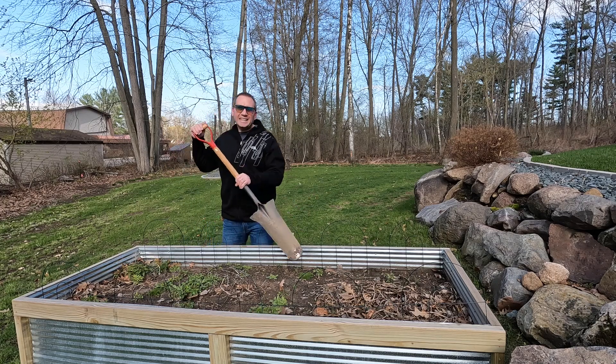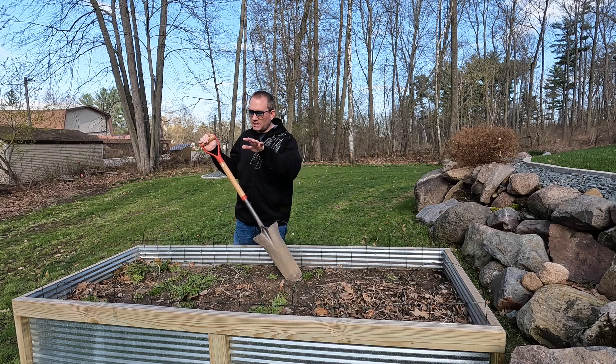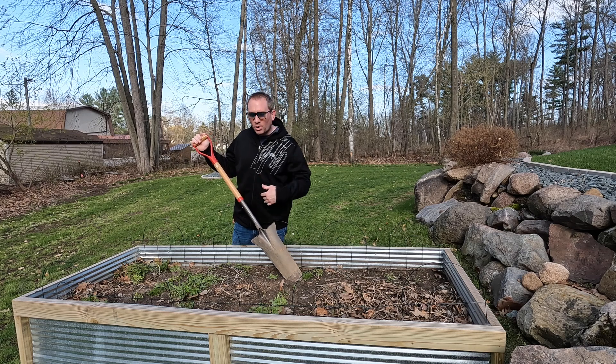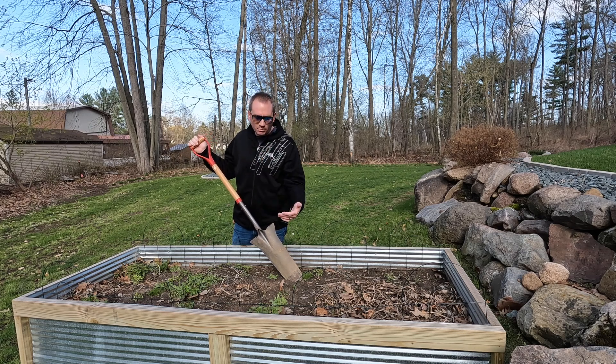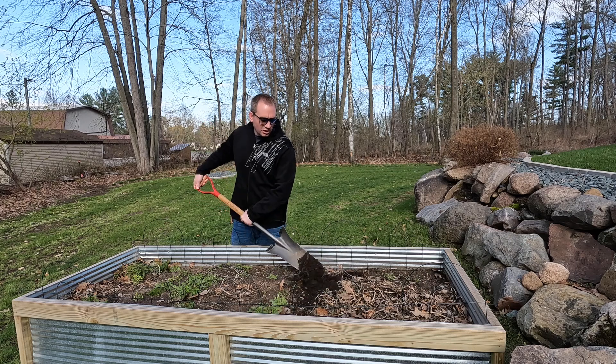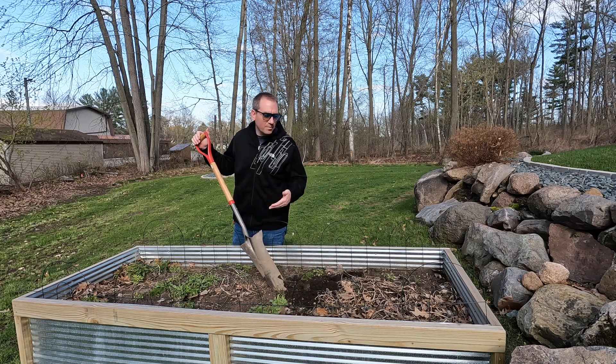One of the negatives of having a raised garden bed — previously we had a large garden right in the ground — is that I could easily clean it up in spring with a rototiller. With this one, you could use a mini cultivator, but it's a very small area so I'm just going to use a shovel to turn over the dirt, get some air in it, and take out the weeds I didn't take care of last year.